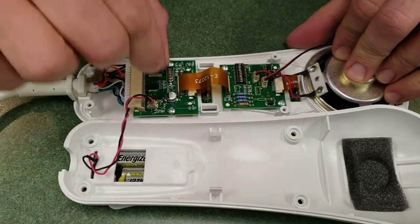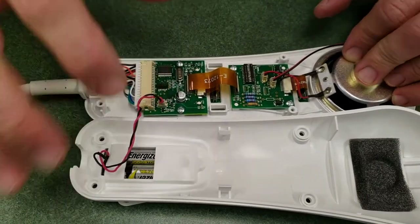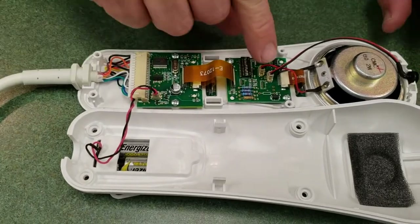The battery connector can come out, which isn't a big deal — just push it back in. It only goes in one direction, but you don't want to break anything. We'll be replacing the IR LED.